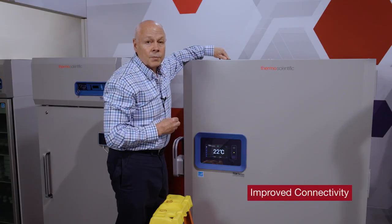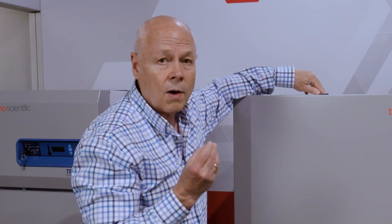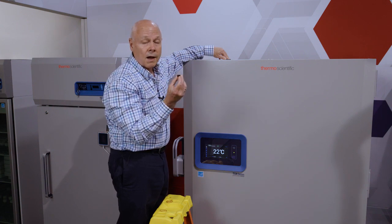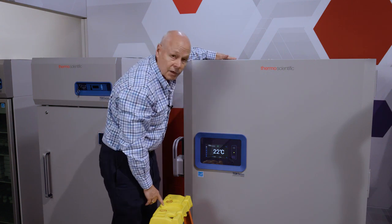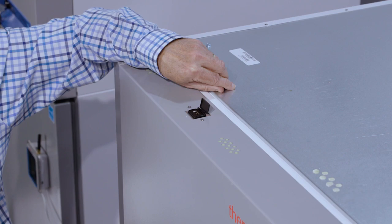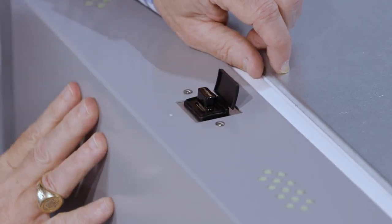One of the key areas of improvement we've made to the units is Wi-Fi connectivity, or connectivity to the cloud. We've done that through a combination of improvements to software as well as relocating the Wi-Fi dongle itself to give better connectivity and better access to a Wi-Fi signal. To install this Wi-Fi dongle, I need to mount it to the top of the unit. It doesn't come standard that way so it's not damaged in shipment. I'm going to open up this USB port and then place the dongle inside — and it's as simple as that.